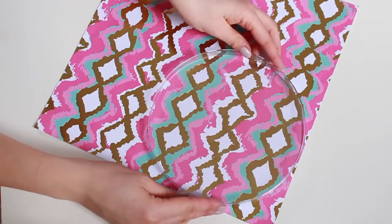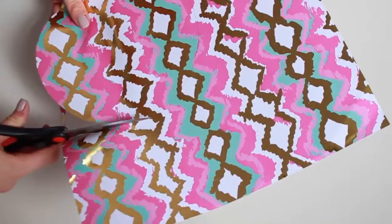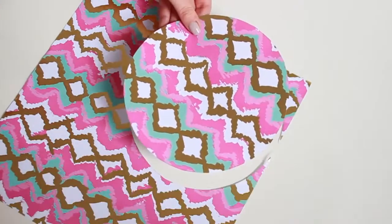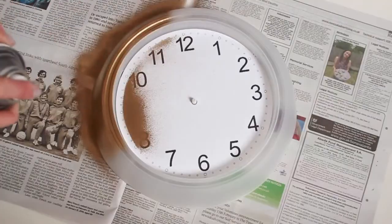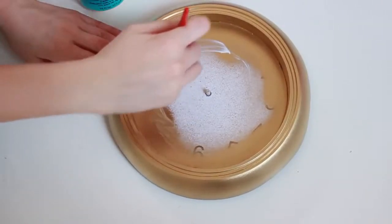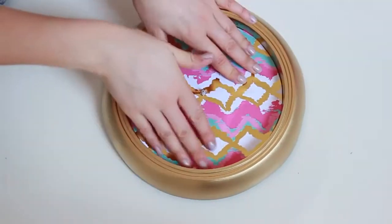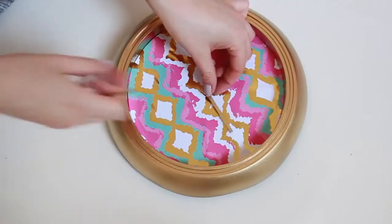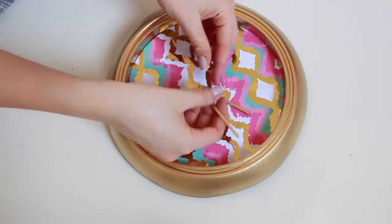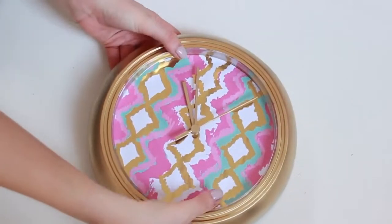I used some scrapbook paper and used that front piece of plastic to draw around it because it's the perfect circle. I then cut it out, but first I had to spray paint the clock. I then mod podged the inside of the clock and added that piece of scrapbook paper onto it, making sure there was a hole poked through the centre of the paper. I then added the arms of the clock, which I also spray painted gold, and then put the front back in place — and that's literally it.